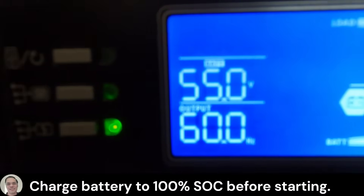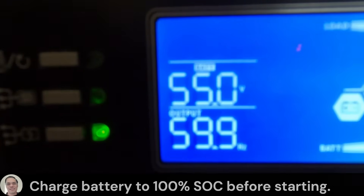So looking at the inverter, we can see the battery voltage is at 55 volts. That's all the inverter really tells you. I consider 55 volts to be 100% fully charged on my battery.